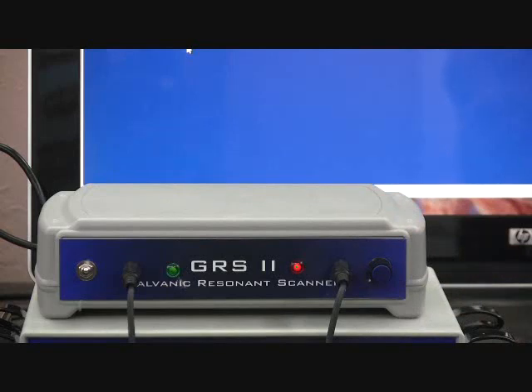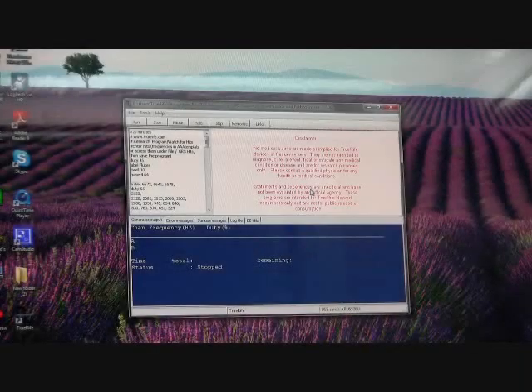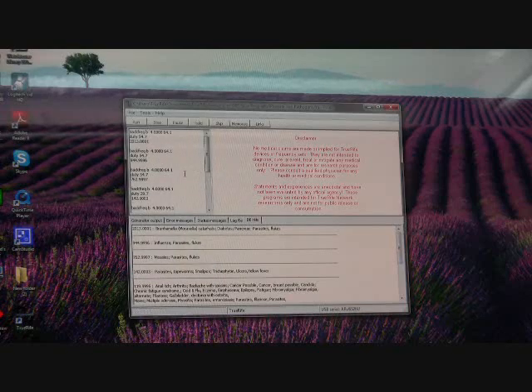Now let's move on to accessing our database and the GRS HITS program that has been written for us. When the program is finished, click your mouse on the DB HITS tab. Once you click on this tab, it will give you a list of possible pathogens or conditions that the scanner picked up. This is a tool for research and should not be considered a diagnostic tool — just because things appear on this list does not necessarily mean that you have these conditions. To access your program, click File, then GRS HITS, and your program is displayed.